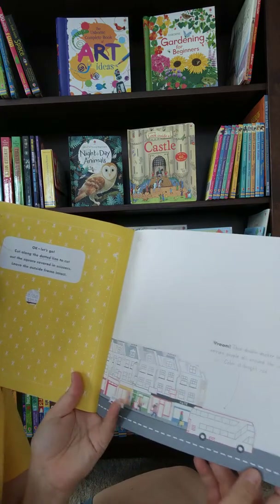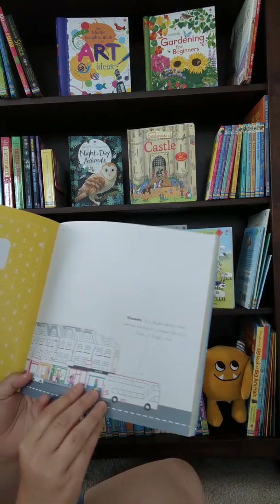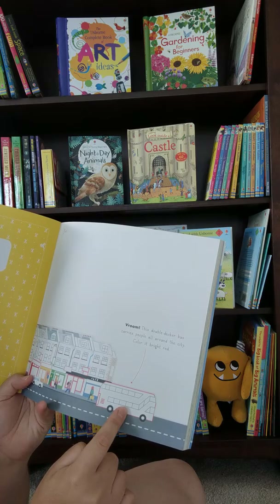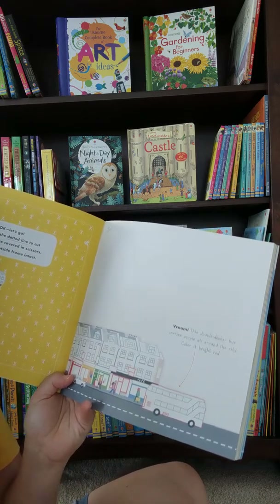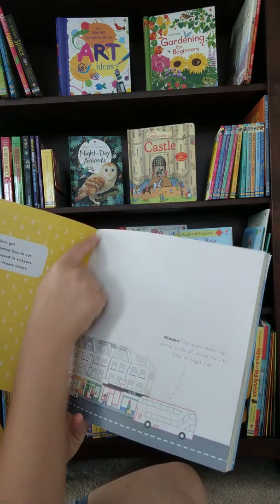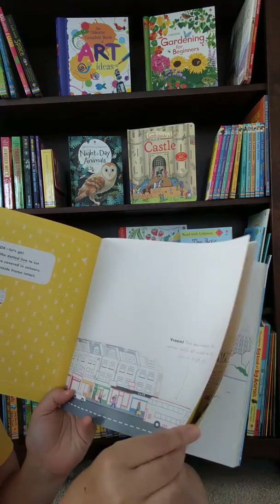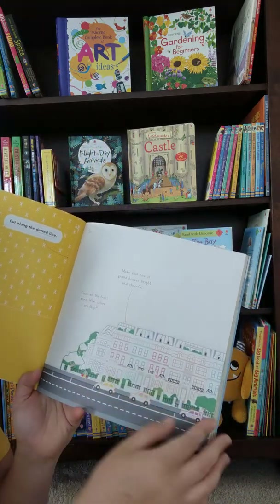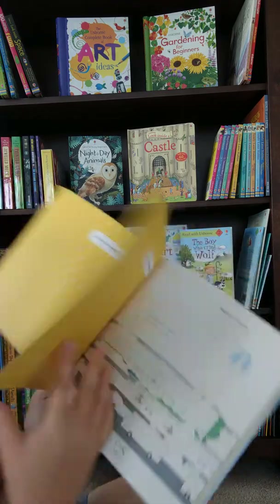It also has on the very back some more detailed instructions showing you exactly what needs to be cut out, which is pretty cool. On the next page, they just want you to color the double-decker bus red, then cut out along the line, and then you just keep going, reading their instructions and the tidbits they throw in there.